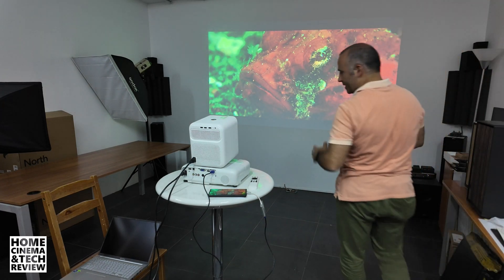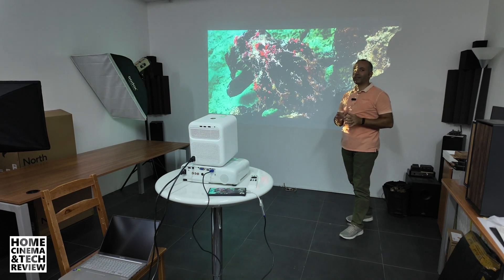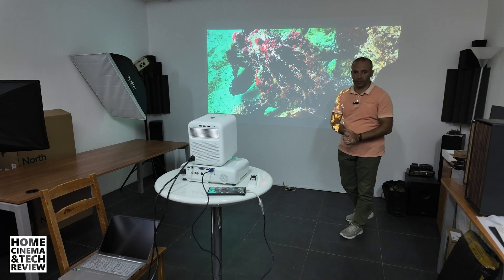Welcome to Home Cinema and Tech Review. In this video you are going to witness something interesting. I'm going to try to teach you why there is a reason for higher brightness — higher ANSI lumen level projectors.